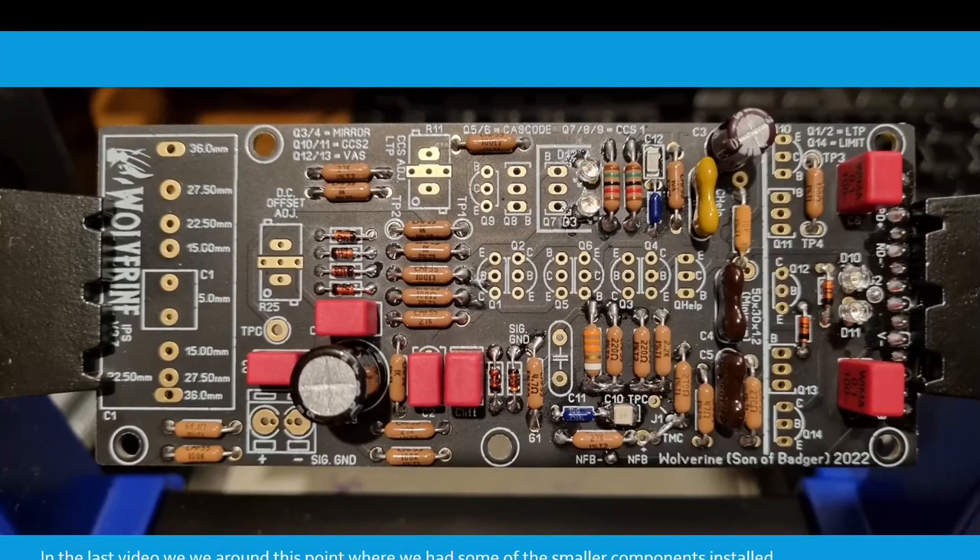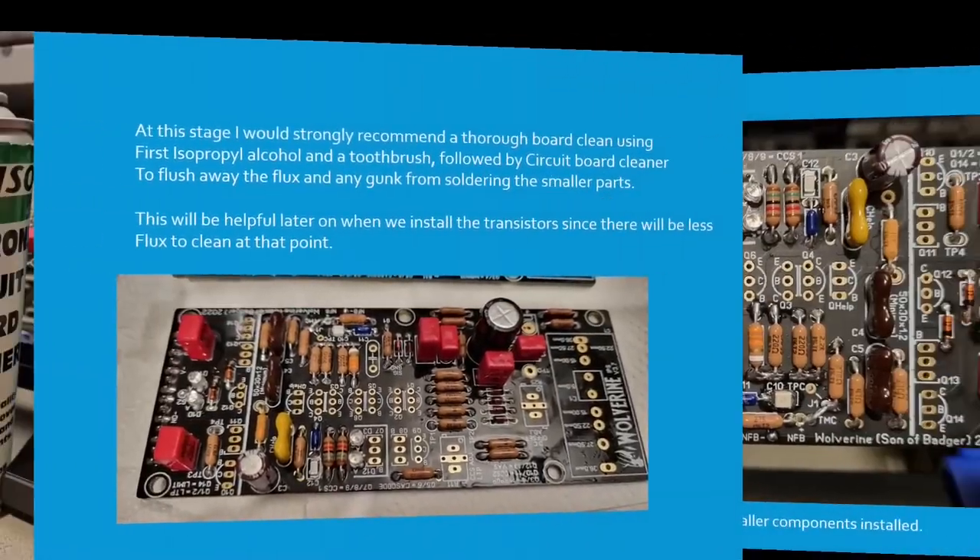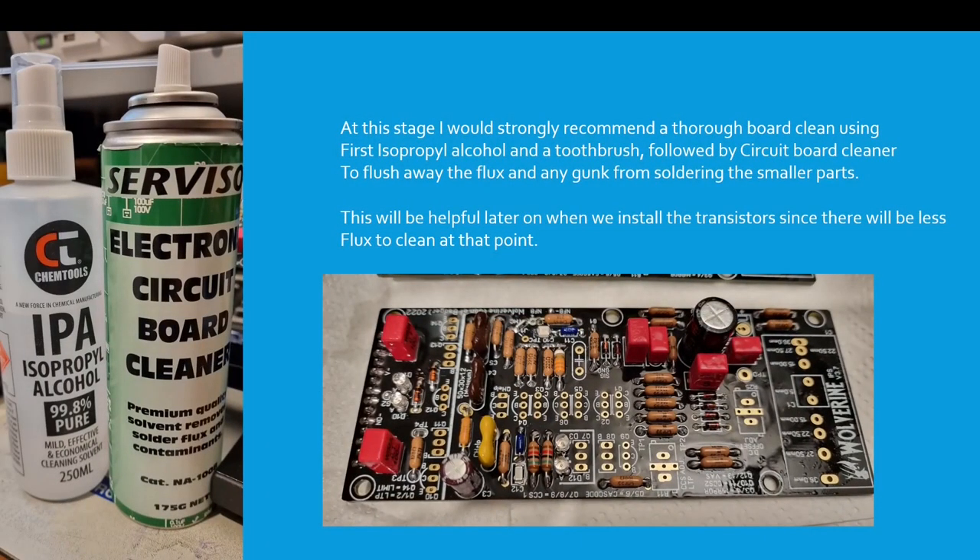In the last video we were around this point where we had some of the smaller components installed. At this stage I would strongly recommend a thorough board clean using first isopropyl alcohol on a toothbrush, followed by a circuit board cleaner to flush away the flux and any gunk from soldering the smaller parts. This will be helpful later on when we install the transistors since there will be less flux to clean at that point.